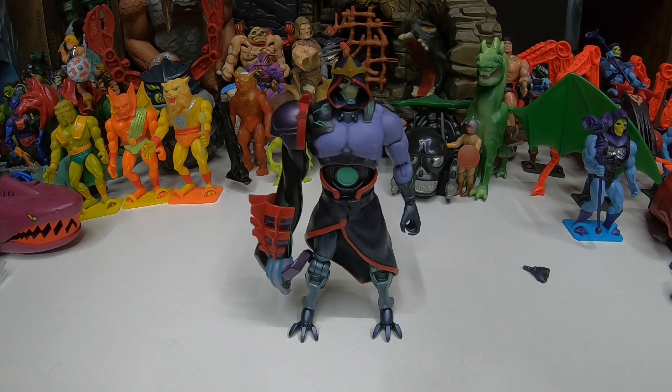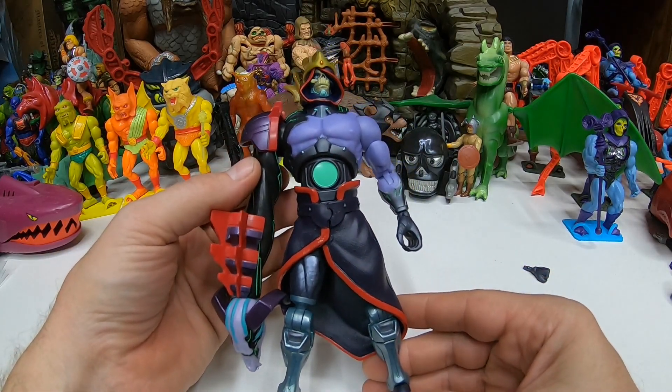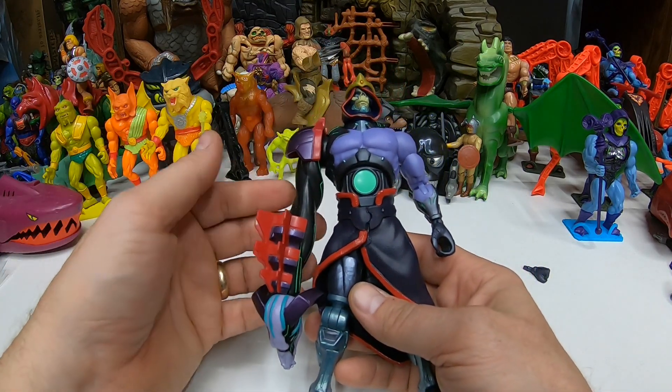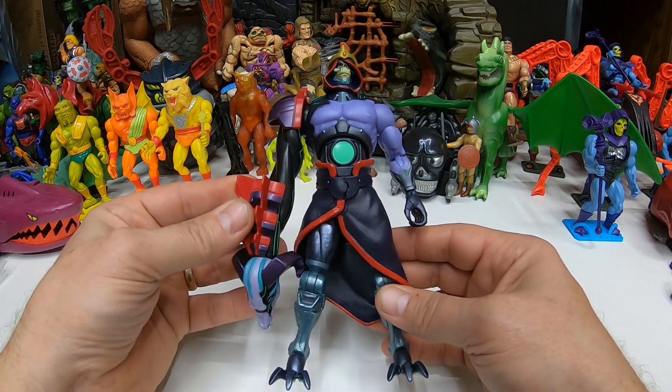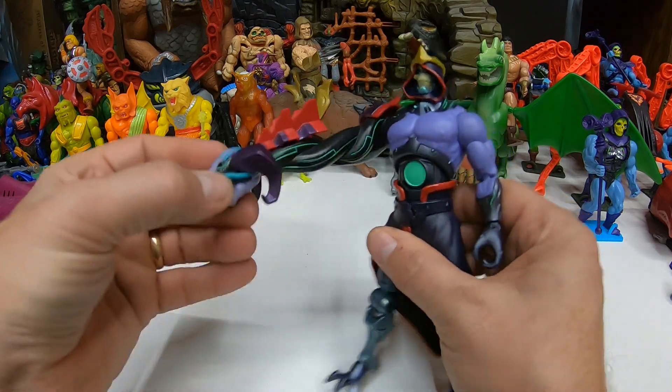What do you guys think about the Revelation and Revolution figures? I think the figures are all right, but I definitely don't like them enough to take up multiple slots of the same figure. We got two Revelation Mermans, now three different Revelation/Revolution Skeletors, two different Revelation Man-At-Arms — I think that's a little bit overdoing it. I like Masterverse, but it's definitely critique-worthy. This is definitely a very interesting, unique version of Skeletor though. One of the weirdest ones I've opened — that and Skelegod are kind of out there, but they look cool.